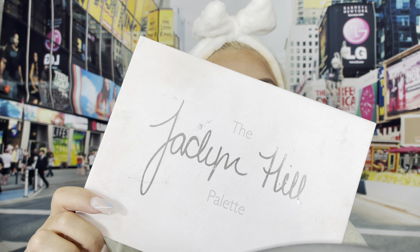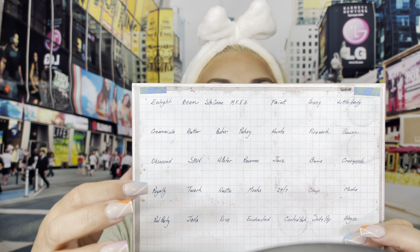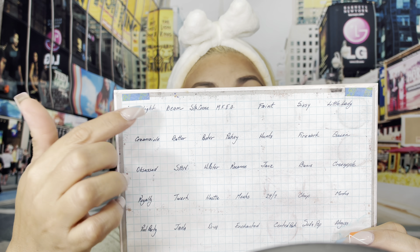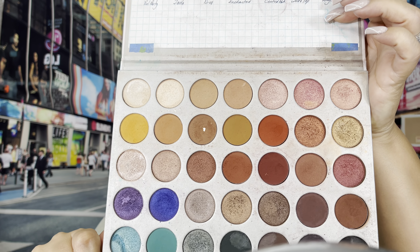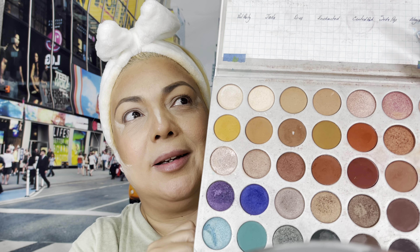Hello everyone and welcome back to my channel. My name is Annabelle; if you're new here, welcome. I upload beauty content, specifically makeup for hooded eyes and mature skin. If you want to see how I created this eyeshadow makeup look and this bold lip, please stay tuned and keep watching.